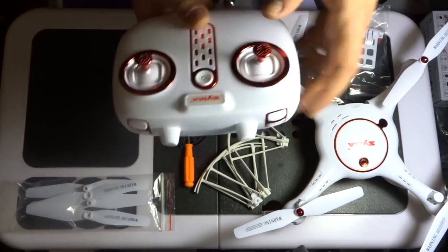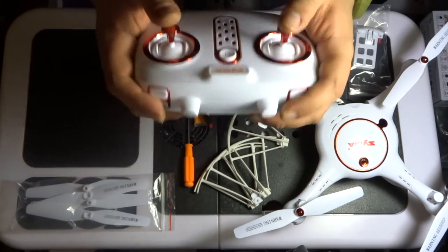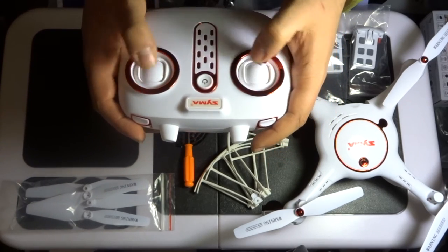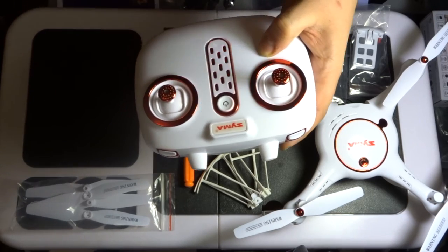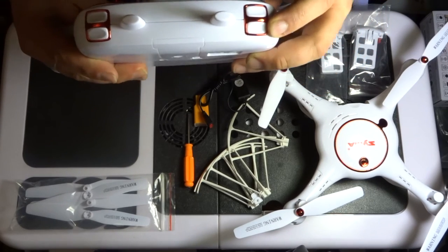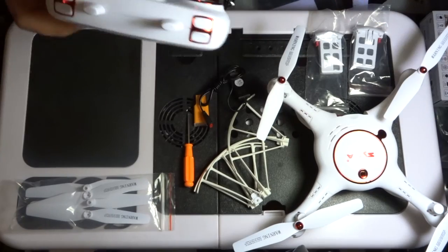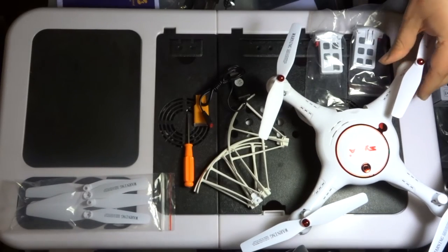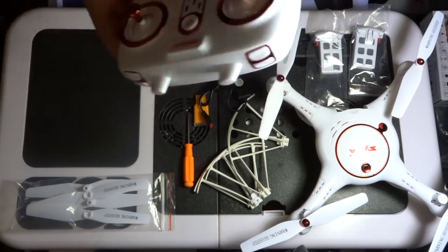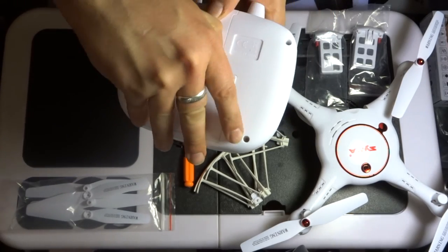Now onto the transmitter — I really like it. I liked it in the X5UW and I like it here too. It's quite large but your thumbs fit really nicely on the analogue sticks, giving you full 360-degree motion. One on/off button in the middle — just one click to turn on, one click to turn off. There are a couple of shoulder buttons: one for taking video and photo, and my favourite — the button for automatic take-off. Push this button and the propellers start, raising the quadcopter up to one metre height, then you take over and carry on controlling it.